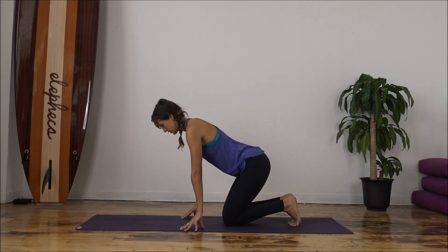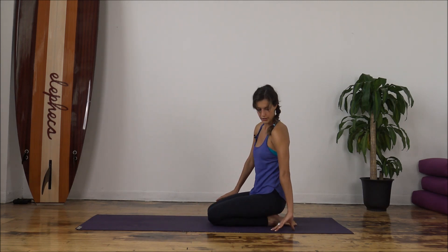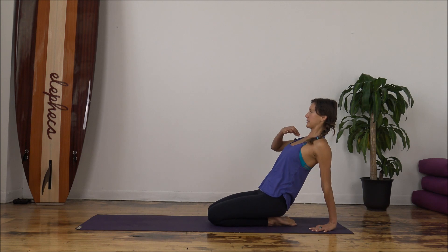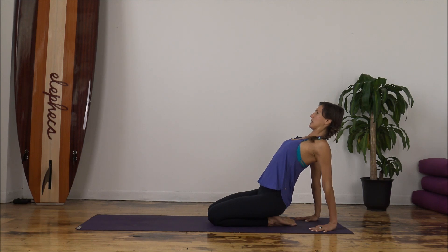Bring your hands forward, point your toes, and sit back onto your heels. Start to walk your hands behind you, fingers facing your body. Slide the shoulders down the back. Start to lift from the center of the chest forward and squeeze the shoulder blades together. Find a stretch here in your chest, right in your heart. Keep your chin down if you have any pain in your neck, or bring your head in line with your spine — just not all the way back. As you breathe in, feel the expansion in your chest and maybe into your underarms as well. Exhale, soften.